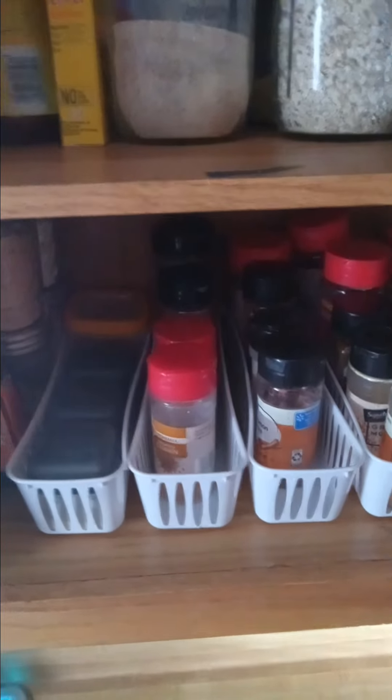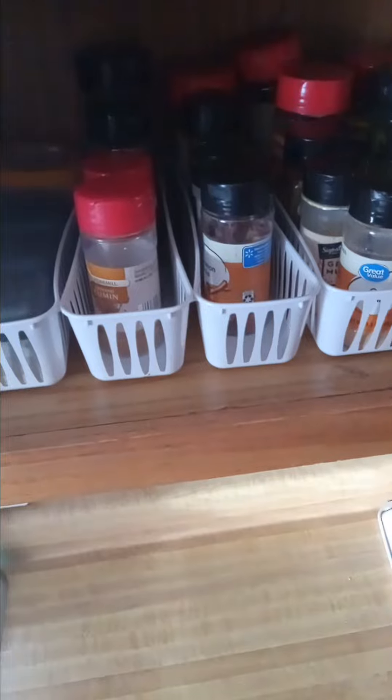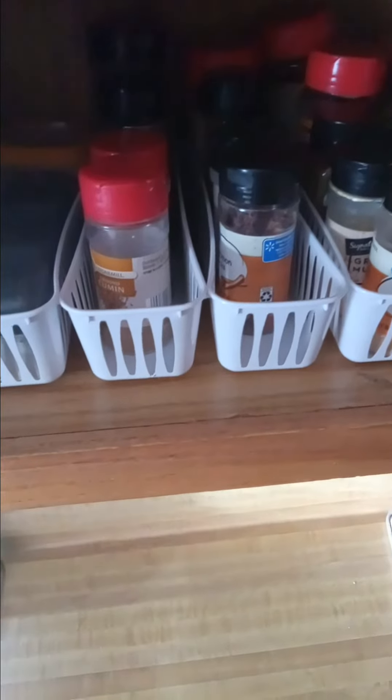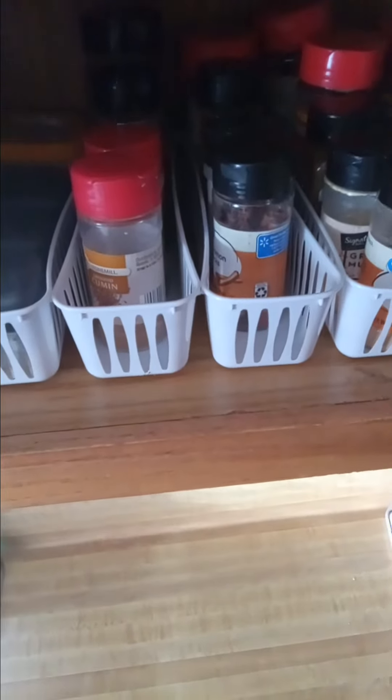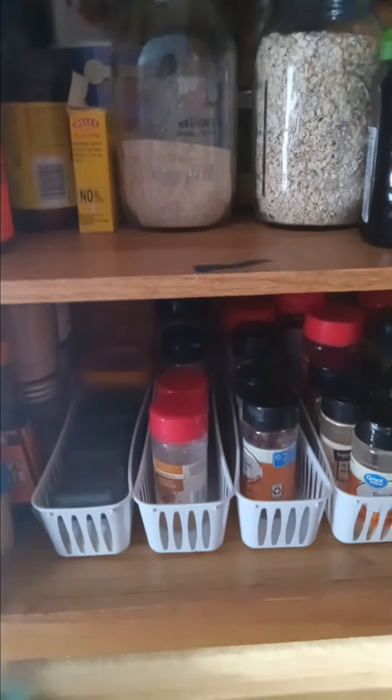This is going to work out pretty well. So it's just a little Dollar Tree hack and I just think it's great. I can just slide them out, take what I want, wipe them off — I always wipe my spices off. Wipe off the jar when I'm done and put it back. Hope you like the little hack and my nice neat cabinet.